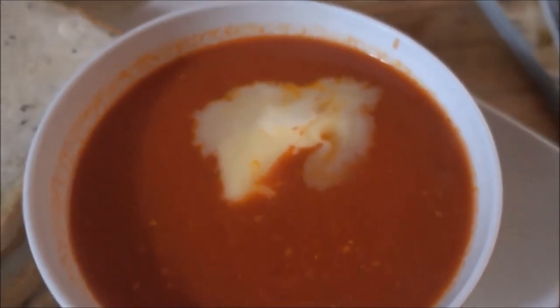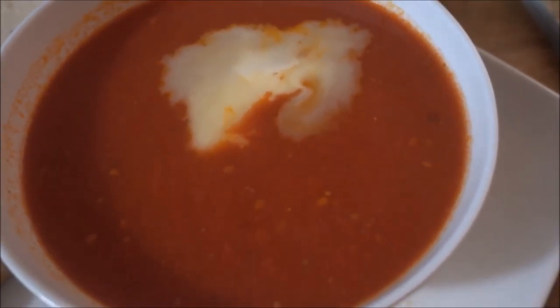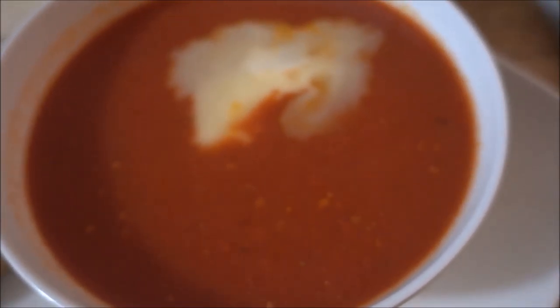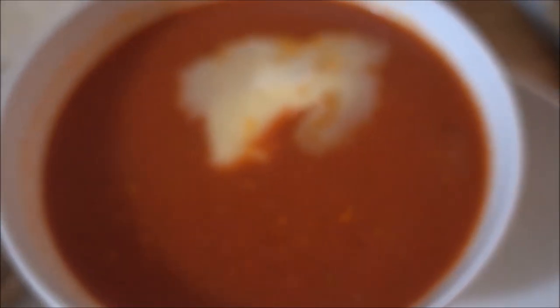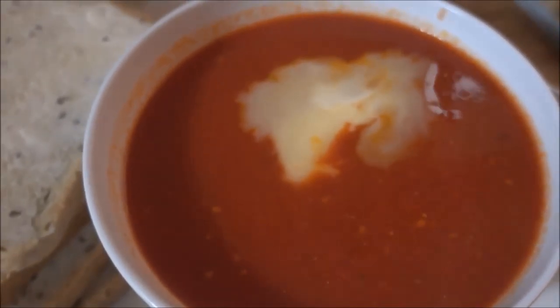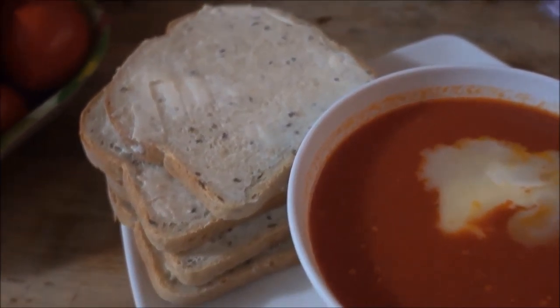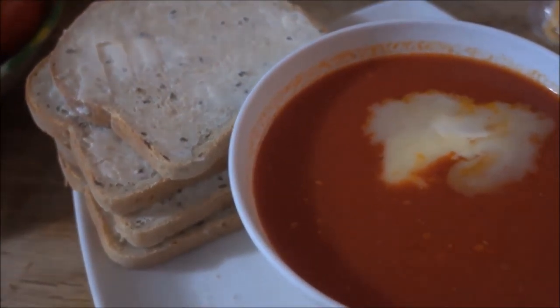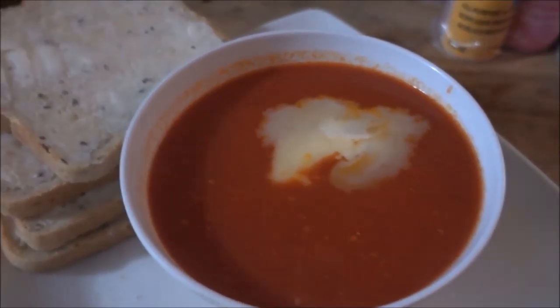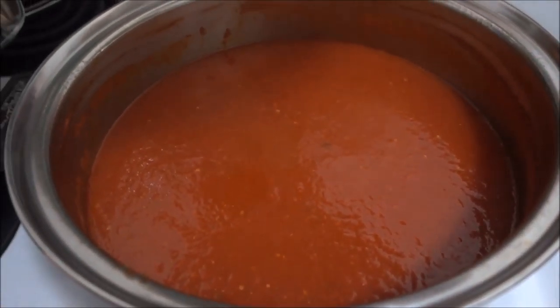And now, as you can see, the soup is done. I have added a beautiful little bit of extra butter to my bowl so that it is extra creamy and delicious. Have a little butter on a few pieces of bread with your soup and just enjoy. And you can enjoy plenty of soup afterwards as well.